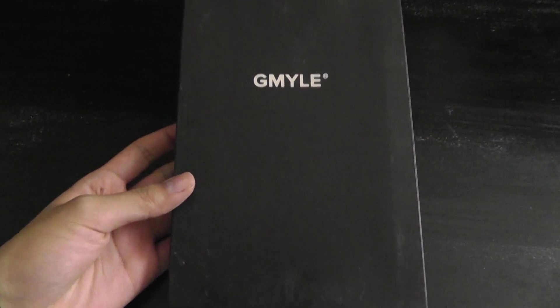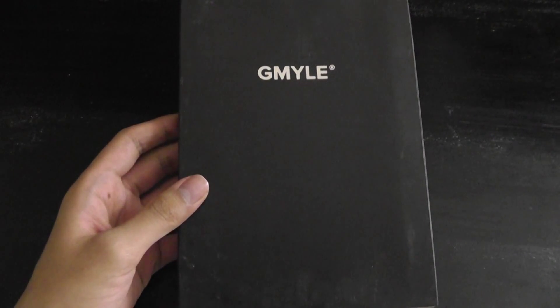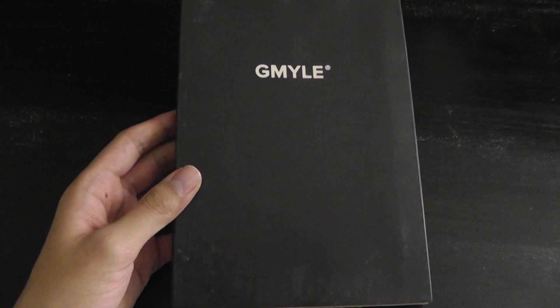Hey folks, here at OSReviews you're watching our video quick first look at the GMYLE set of new customizable cases, which they're rolling out through their website. It's actually pretty cool — you can print out your own logo or your own photo and attach it onto the back of your casing.